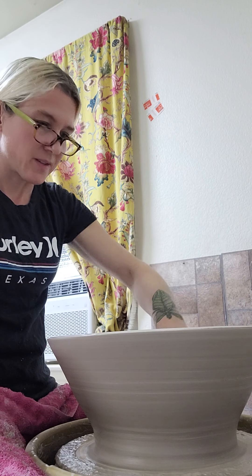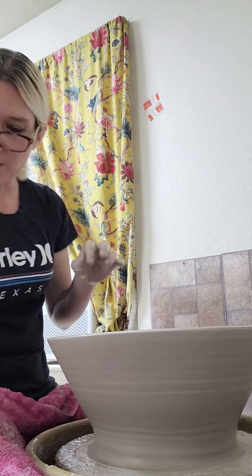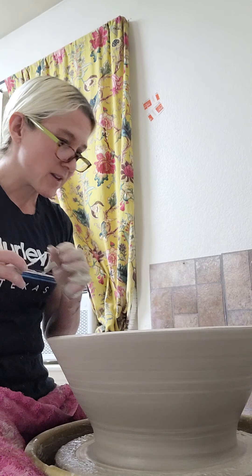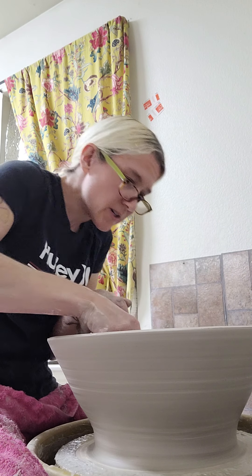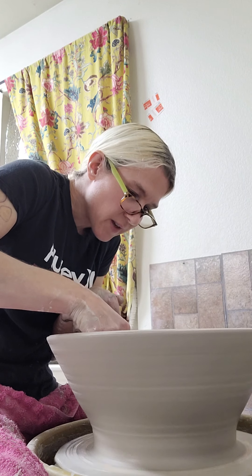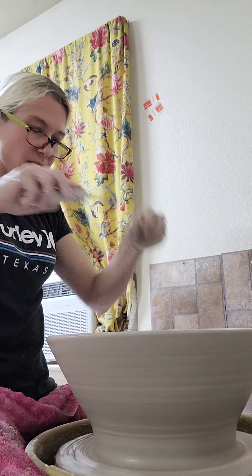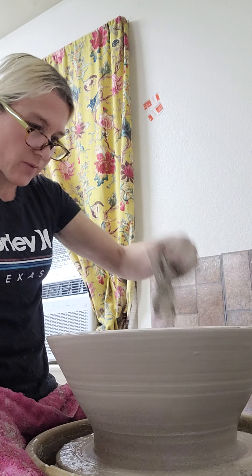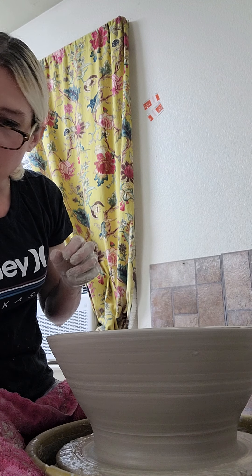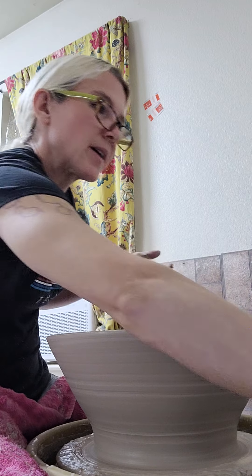That's basically me throwing a sink. This one isn't too big — I can make them pretty large. Most standard is about 15 inches. Clay shrinks as it dries and is fired, so I can get a pretty good estimate of the final size, but I can't give an exact measurement until it's finished.